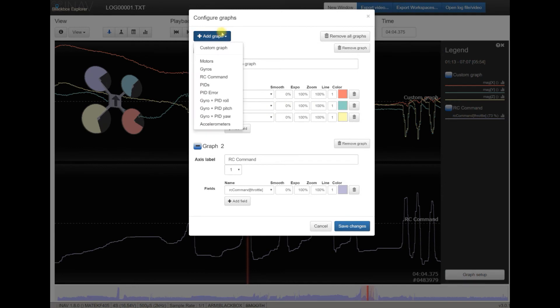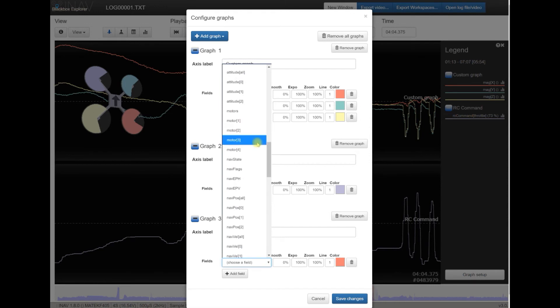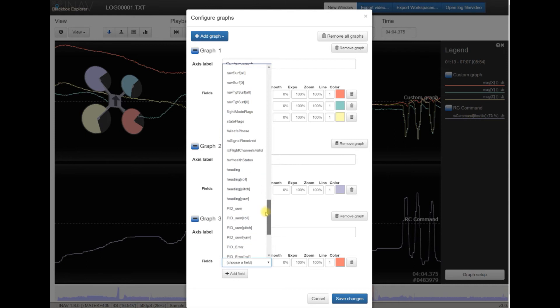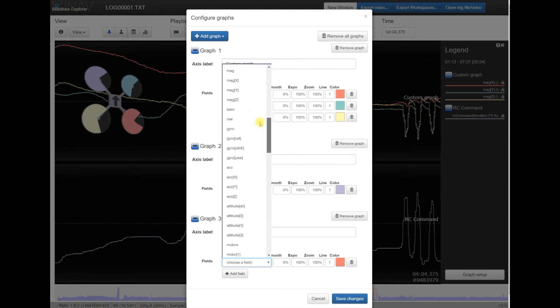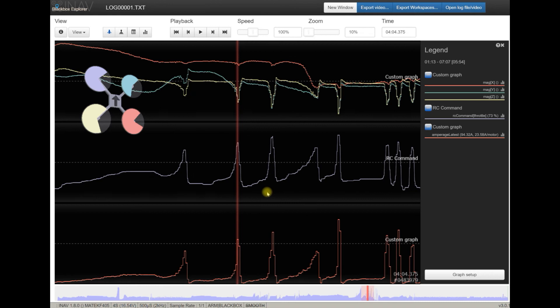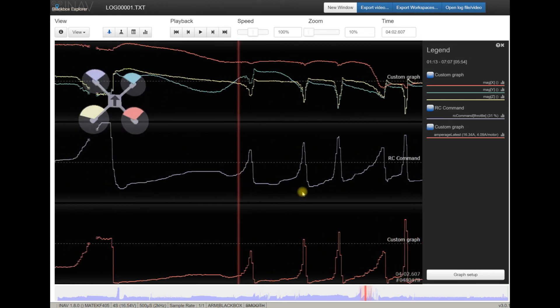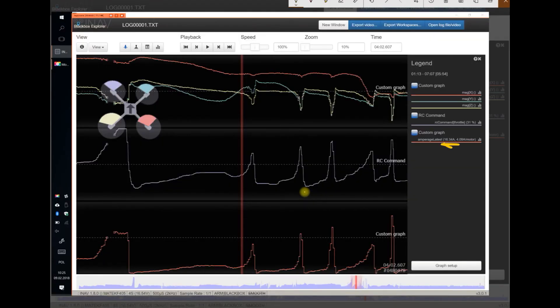Let me check one more thing — there is a chance we can see the current sensor. Let's look: gyro, RSSI, baro, mag, amperage. Every time the current exceeds more or less 16 amps — that's 4 amps per motor — problems start to appear.